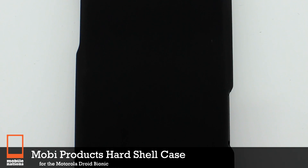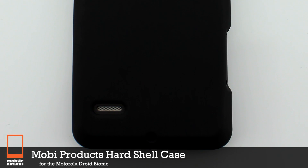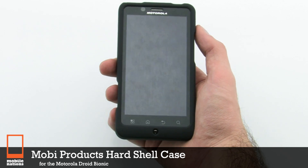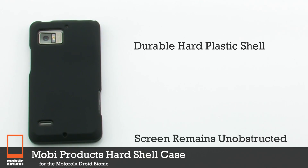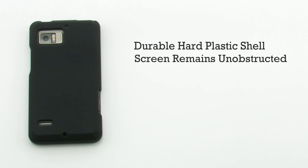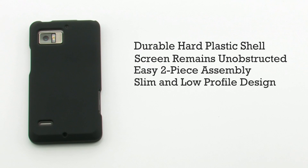The Mobi Products Hard Shell Case for the Motorola Droid Bionic. The Mobi Products Hard Shell Case features a durable hard plastic shell, unobstructed access to the screen, an easy two-piece assembly, and a slim, low-profile design to keep your device sleek.